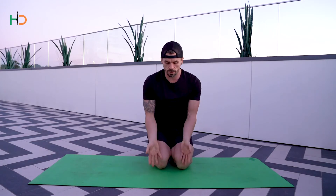Exercise number three, we're now focusing on external rotation in the shoulders. Bring your hands back facing towards you, sliding your hands outwards, then push the floor away and shift your weight forward and back.